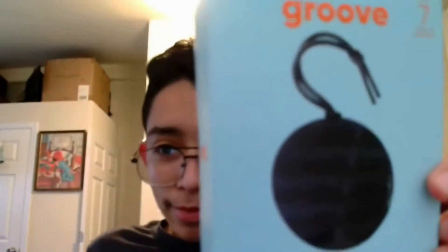Hey, what's up everyone, welcome back to another video on my channel, Bethel's channel. Today I will be doing an unboxing video — I'll be unboxing the onn mini rugged Bluetooth speaker from Walmart.